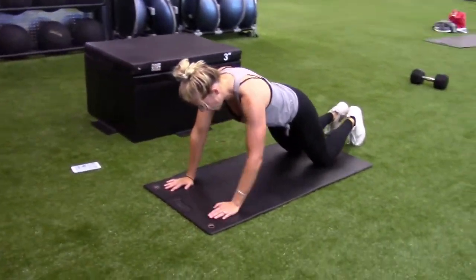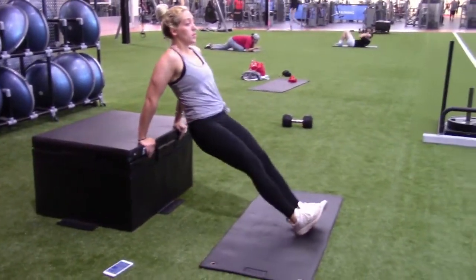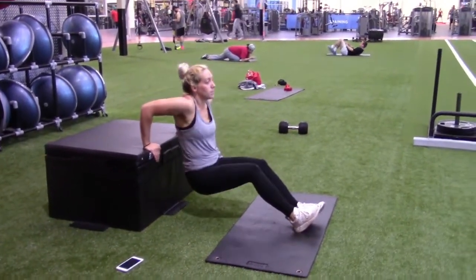This is a great way to modify it — just put your knees down. Tricep dips are another great exercise.